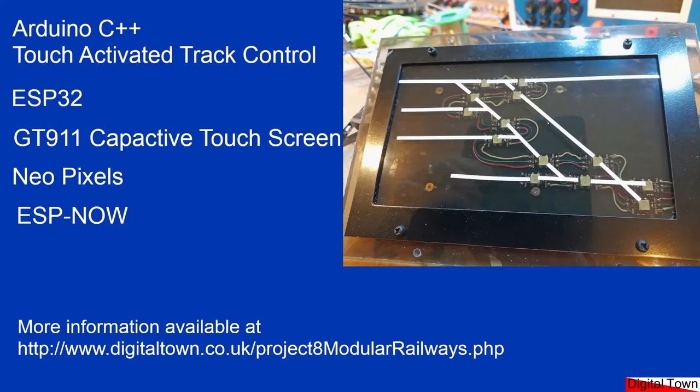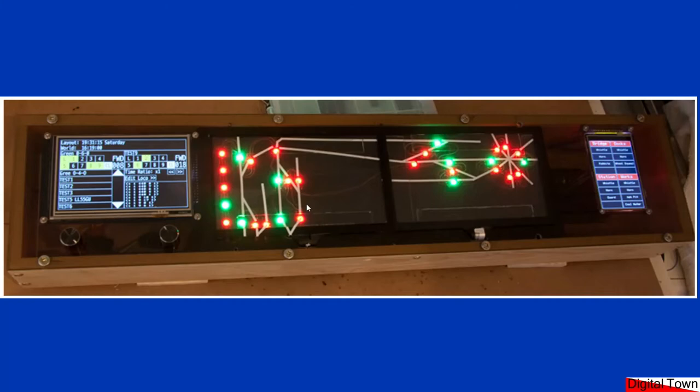The panel you see in the picture is based on a prototype that I built. This is the prototype and, as you can see, on the left-hand side it uses a five-inch touchscreen with a couple of rotary encoders. This does all the loco control — that's not part of this video today. On the right-hand side is another touchscreen.